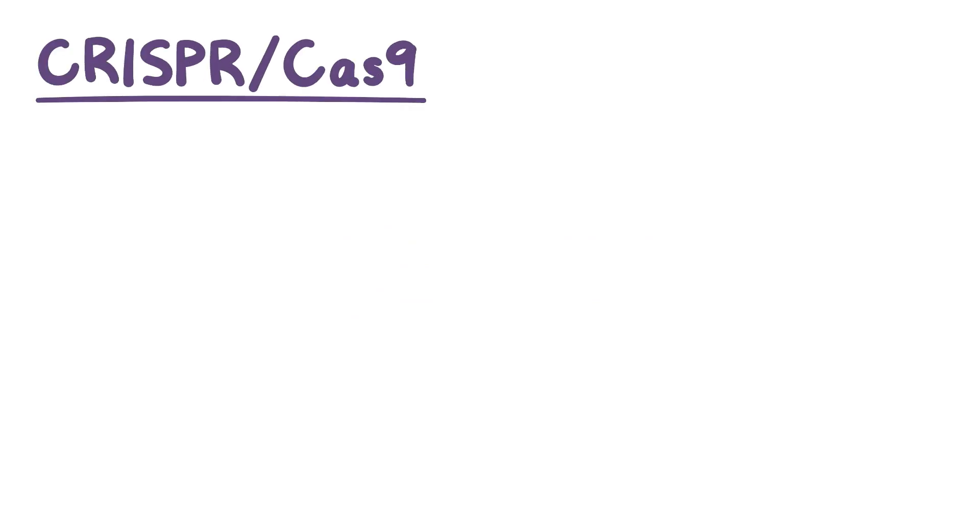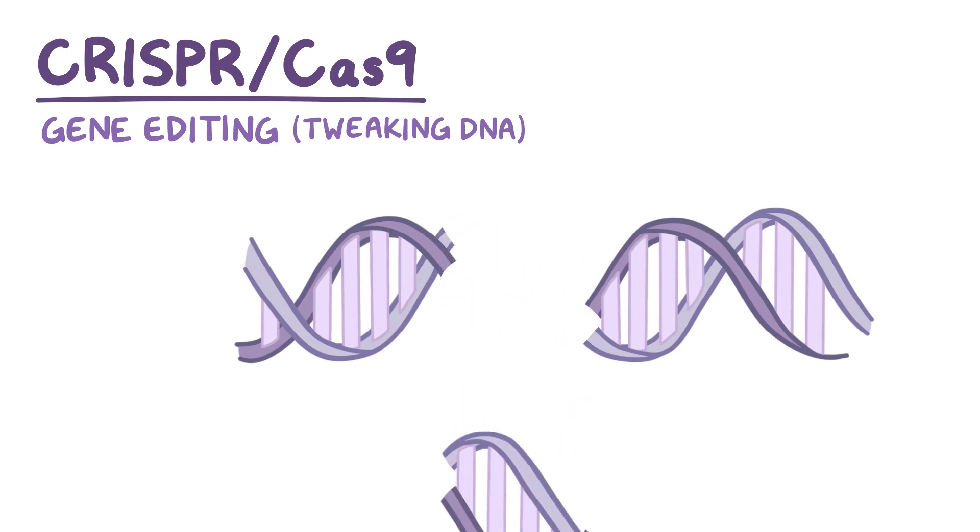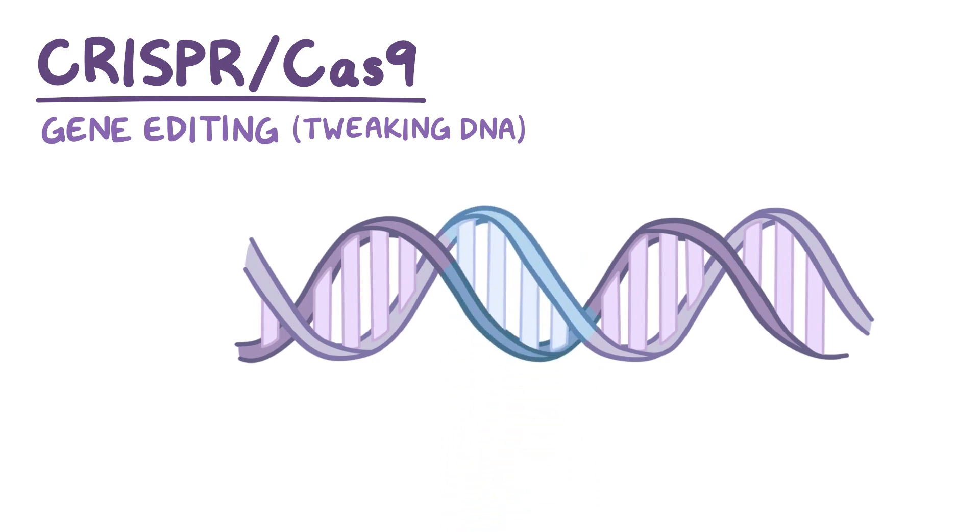Few laboratory techniques have drawn quite as much attention to themselves as CRISPR-Cas9 has. And on some level, everybody has heard of what this tool can do. Gene editing, or put simply, tweaking DNA. With gene editing, targeted changes are made like deletions and insertions right in an organism's genome.